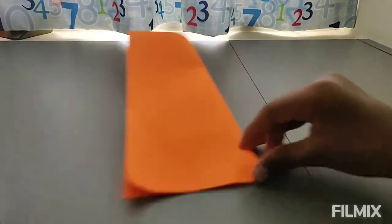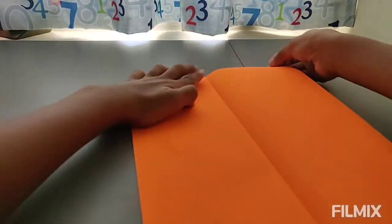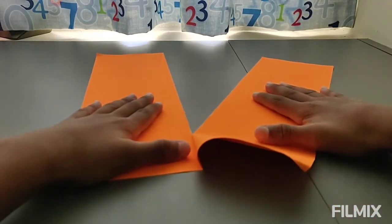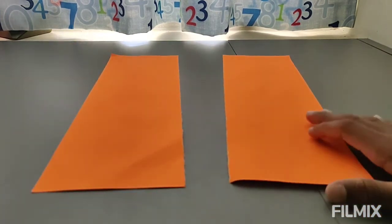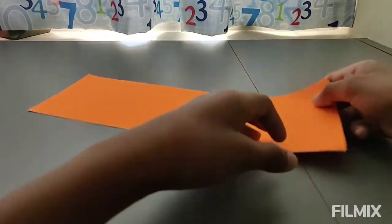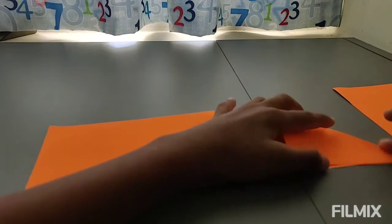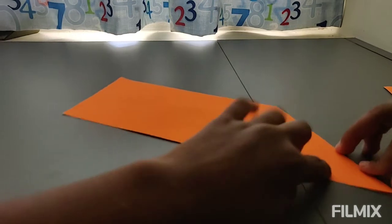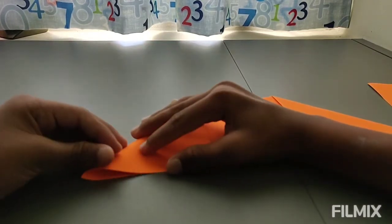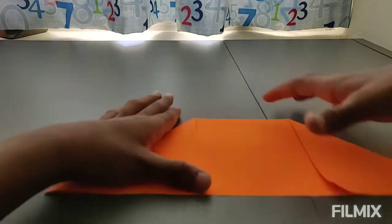Fold it into half. I'm going to tear this so make a hard crease. Now over here I've got two pieces — we're only going to need one piece for making two squares. Now over here you're going to make a triangle, a perfect one, then make another triangle on the other edge. Now we have to cut off this part.